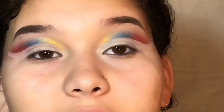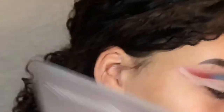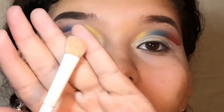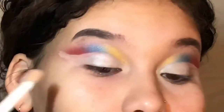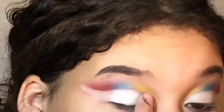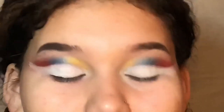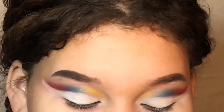For my lid, I'm going to take the BH Cosmetics Foil Eyes palette and this bright white shade, applied with a Wet n Wild flat brush. Then I'm going to take the Color Workshop Liquid Eyeliner and do that square grid kind of pattern.